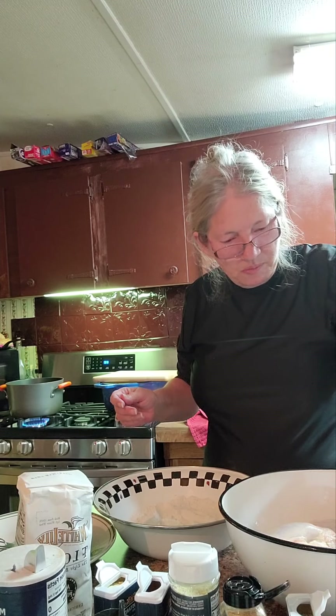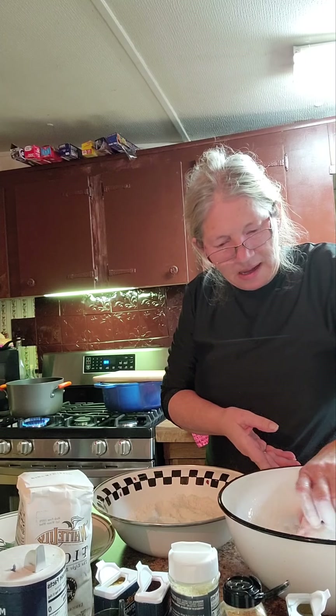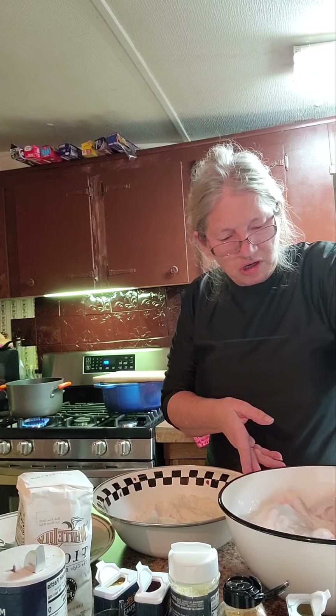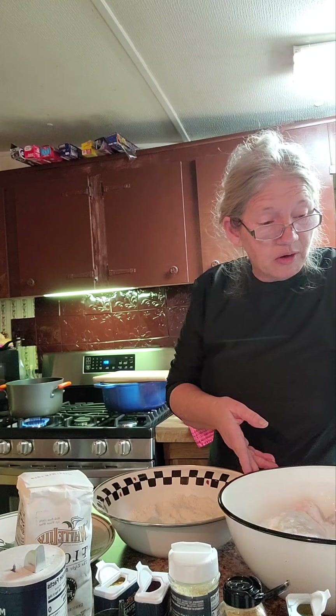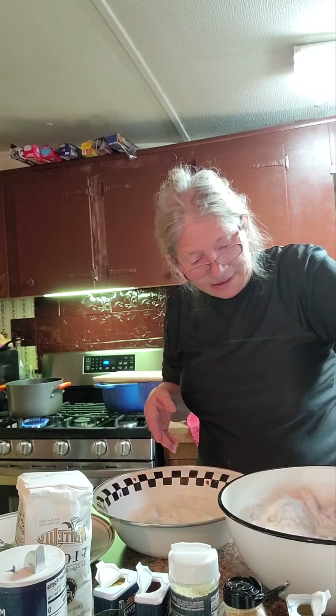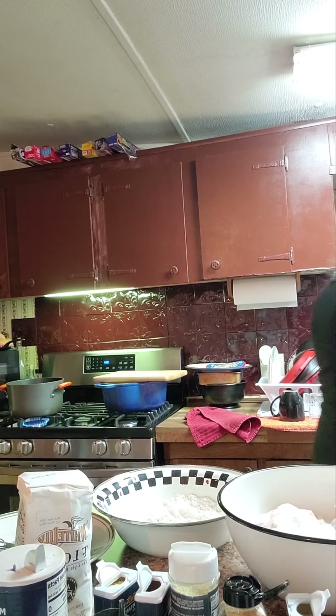Almost dumped another two pieces in the flour there. If you've got an hour and a half, two hours, or three hours to soak your chicken in the buttermilk, that's a lot better because buttermilk helps tenderize it. But I don't have time, so I'm just using it as something to get my flour to stick to the chicken.